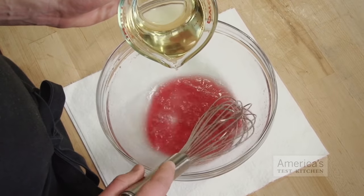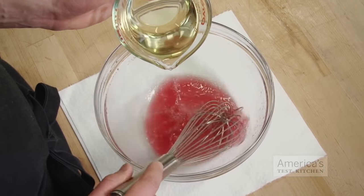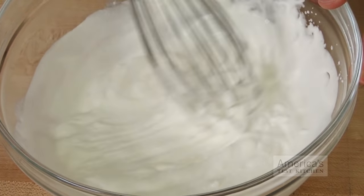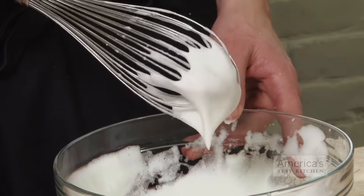In all cases, side-to-side whisking was highly effective. It kept the vinaigrette, which was made of just oil and vinegar, fully emulsified for 15 minutes, and it quickly whipped cream to stiff peaks in four minutes and egg whites to stiff peaks in five.